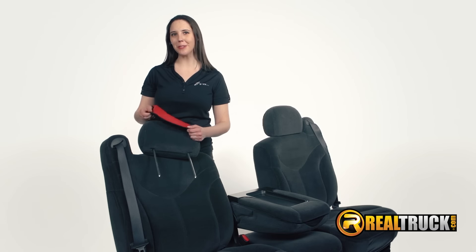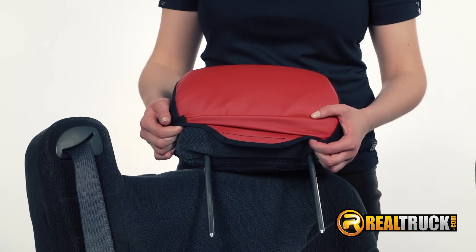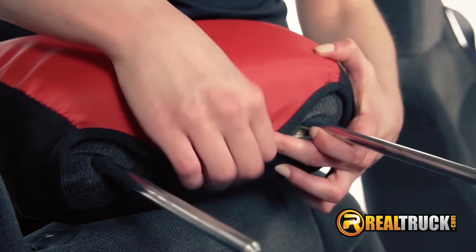Now simply slip the stretchy back cover over the headrest. It will be tight, but that's how we get our SuperGrip fit. Then adjust the material to shape it to the headrest, join the velcro, and lock it in place.